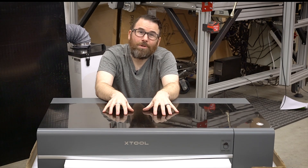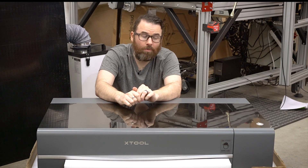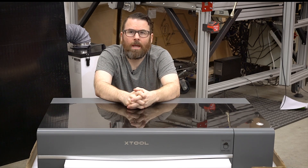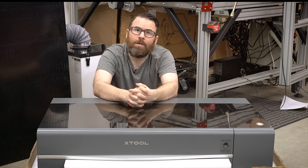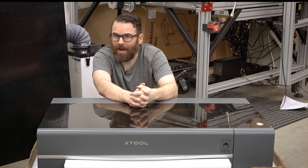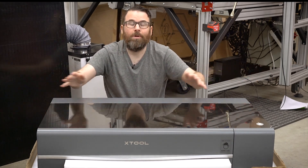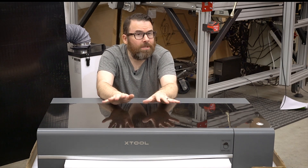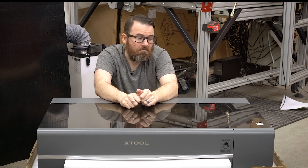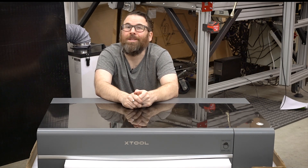Hello everyone, this is the brand new xTool P2 55-watt CO2 laser. It's coming out in a few weeks — I think the first or second week in April. There are a lot of links down below, so go ahead and check those out. This video is just going to be a bit of a teaser about the release, and I will say this: it's actually really, really nice — surprisingly so. Let's get into it.